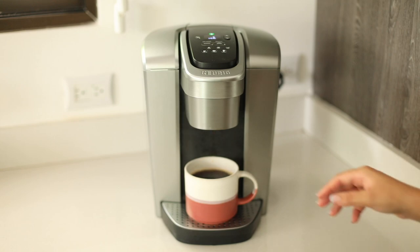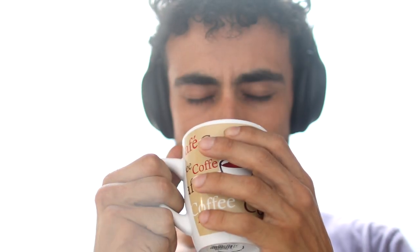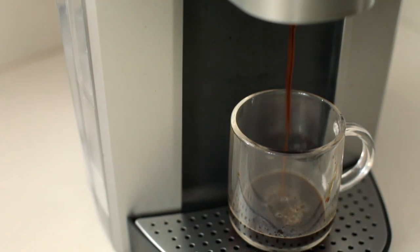Once you have your delicious cup of coffee made, I always like to smell it, make sure it's just the way I like it, and big cheers. Oh yeah, now that's good coffee. Follow and subscribe for more. Thank you.